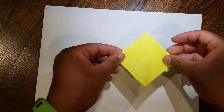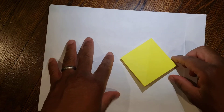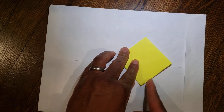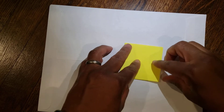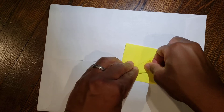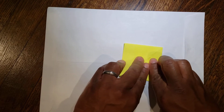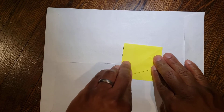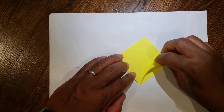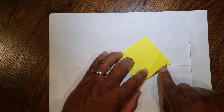This is the same beginning as the origami bird. From here, take this bottom right diagonal and bring it to the middle. Take this bottom diagonal and bring it to the middle.